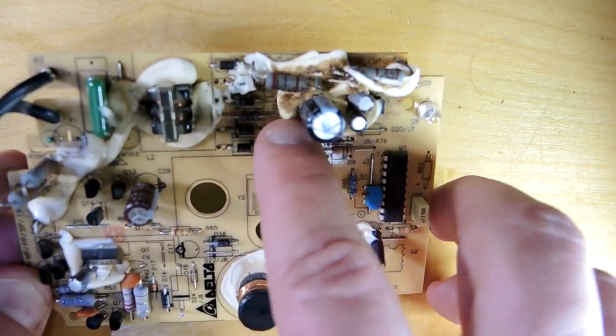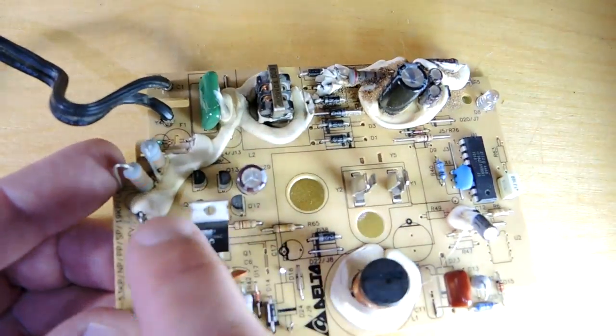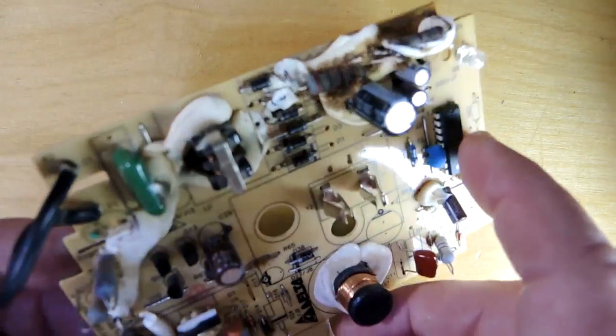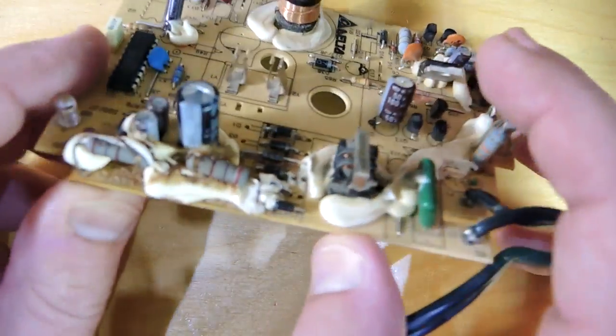Looking at this white material here, I think that's been put on the board to prevent parts from falling off during shock events. It shows a couple of interesting problems — one with their choice of material.